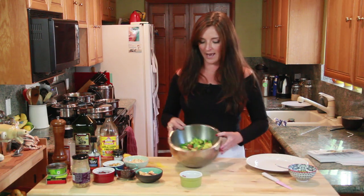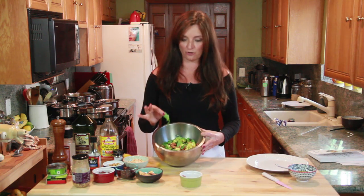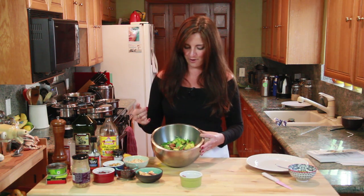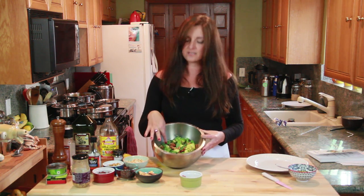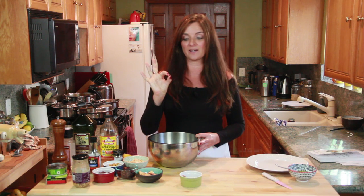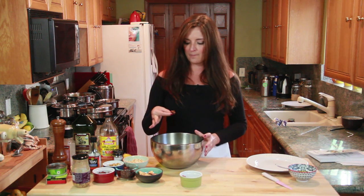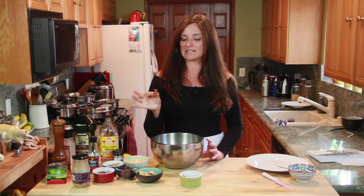Let me show you what I've done here. First we started with our spicy and crunchy arugula — this is already composed from a previous step. Then I added some creamy, fatty avocado, and then some really nice pomegranate seeds, because it is fall here in San Diego and pomegranates are in season. Pomegranates are great because they lend both a sour and sweet flavor and they're also really crunchy.